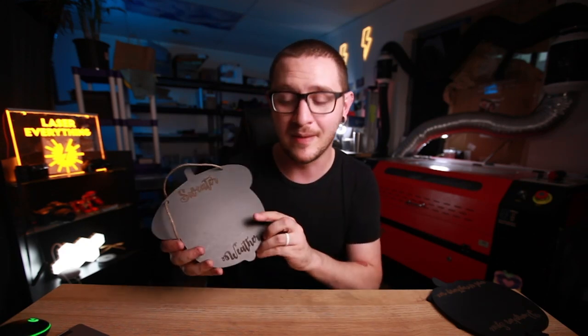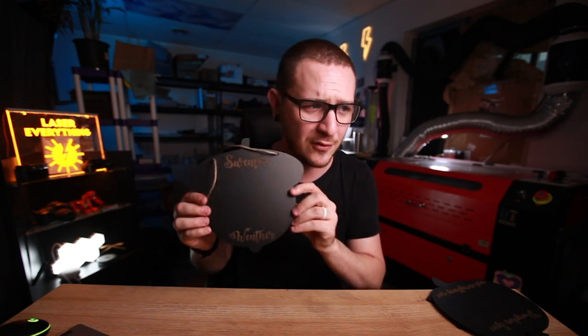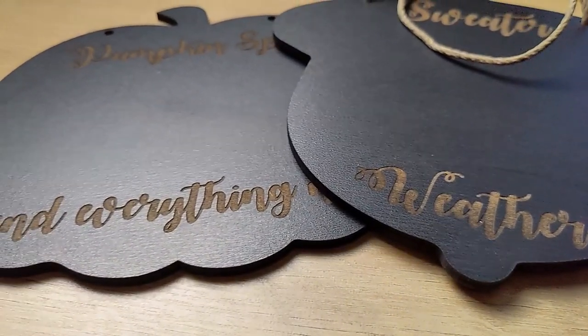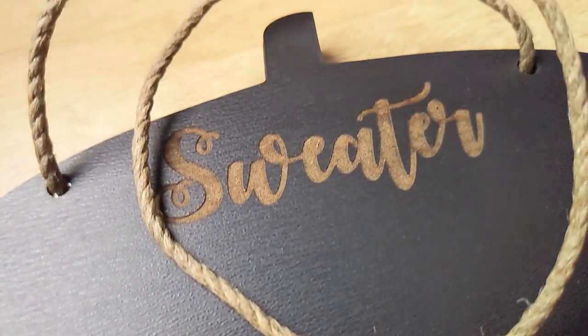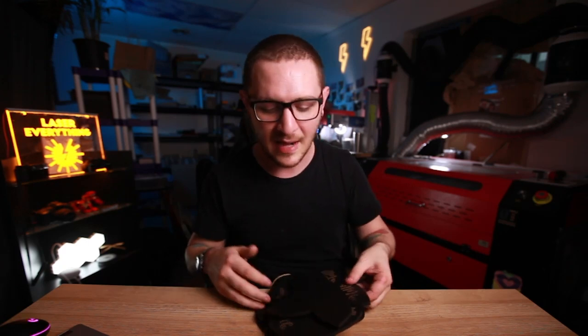What's up guys, it's Alex over at Laser Everything, and it is my favorite time of year - I love autumn so much. I'm super excited to bring you guys an autumn themed project today. We're going to be working on these cute MDF chalkboard signs. They've got cute little sayings on them like 'sweater weather' on the acorn, 'pumpkin spice and everything nice,' 'hello fall,' and a falling leaf. I love cheesy fall stuff like this.